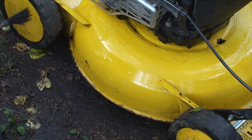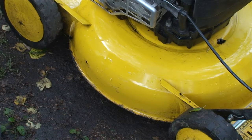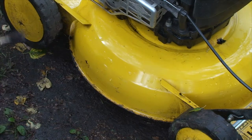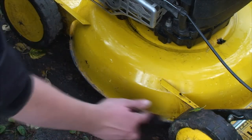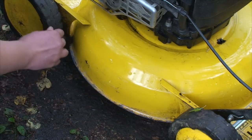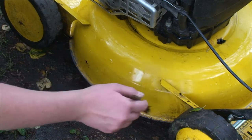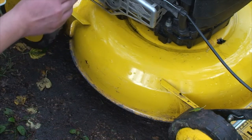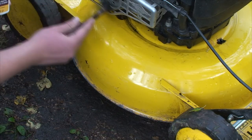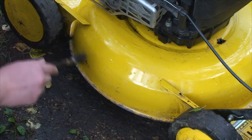A little tip: if your lawnmower has some rust on it, just put some rust killer on it. It depends on what product you use but it makes quite a lot of difference. I am using the hammered one. And there are some rusty nuts on the exhaust too. Wherever you see rust, you can use it.